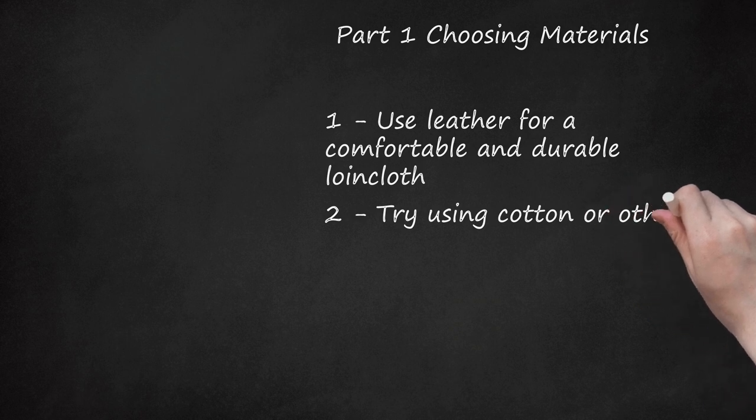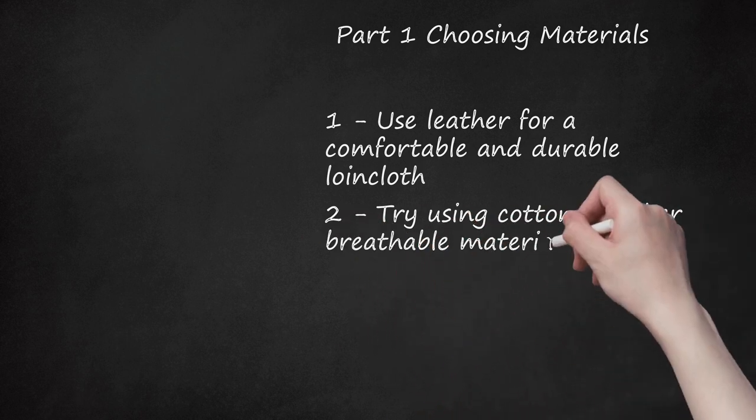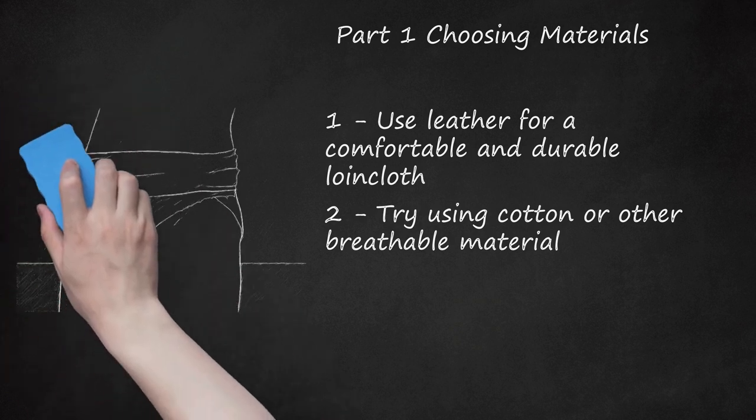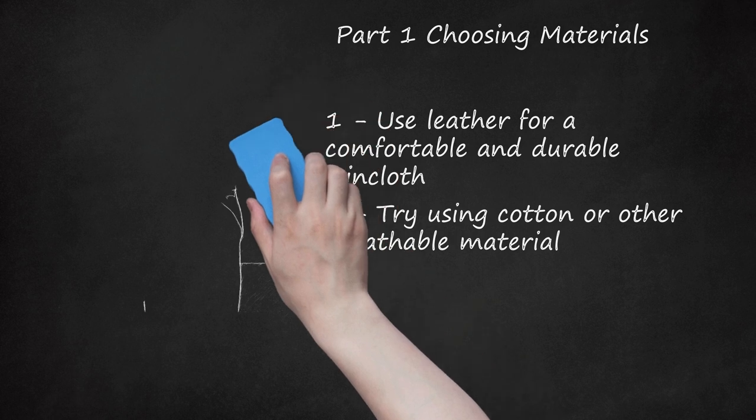Try using cotton or other breathable material. Cotton is perhaps a more conventional option as it allows for both comfort and affordability. Cotton is also a flexible material that might make tying your first loincloth a bit easier than a stiffer material like leather. Find cotton that you like in bulk at a fabric supply store near you.